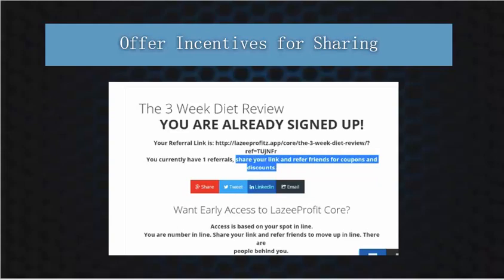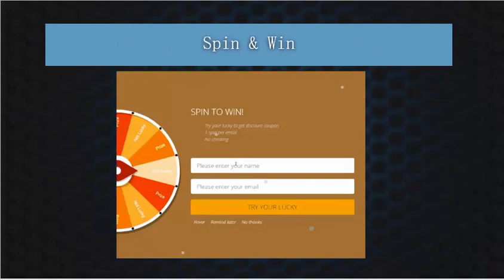The second feature to increase opt-ins is a spin and win. You enter your name and email address and then spin the wheel. As the site owner, you have control over what prizes are offered — discounts for your products, bonuses, anything you want can be put into the back end. This is great for ecom sites. Once they've entered their name and email, you can also send them something they can refer on to their friends and family, all while we're building our list with little effort.